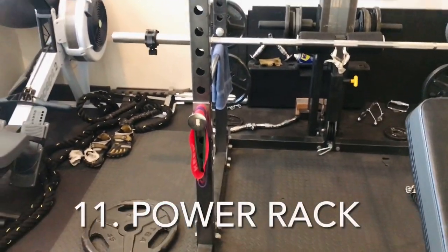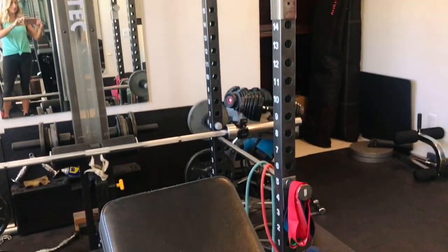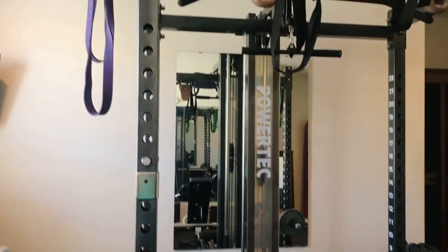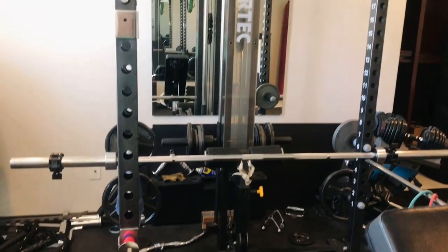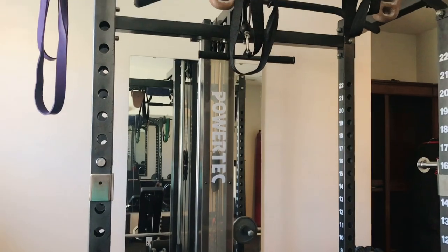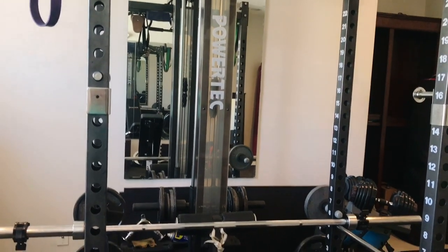We've covered the 10 essentials. Now we're moving on to three items that are more of a 'get if possible' — really good to have if you've got the space and the budget, especially if you're looking for heavier strength training. Some sort of squat rack or power rack is really nice for doing squats, chest presses, lat pull downs, tricep push downs, and all types of exercises. These can be found on Craigslist, eBay, or at garage sales at pretty affordable prices.